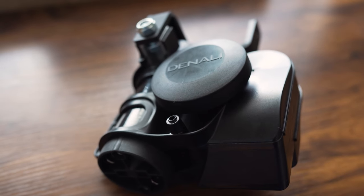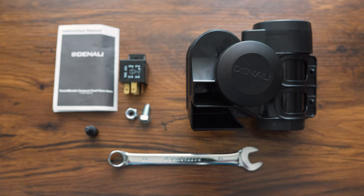Denali also has a five-year warranty, so take that information and do what you will with it.